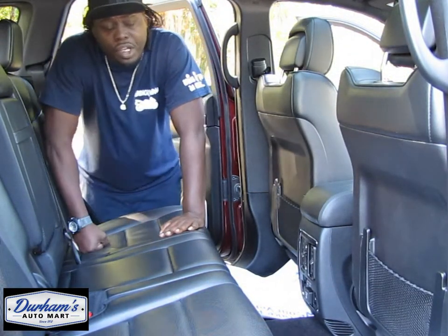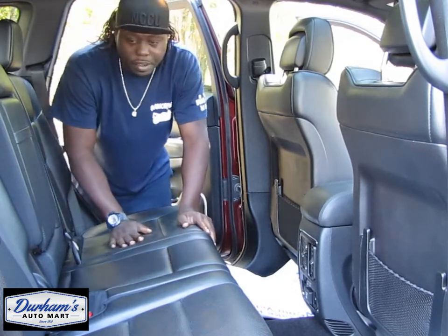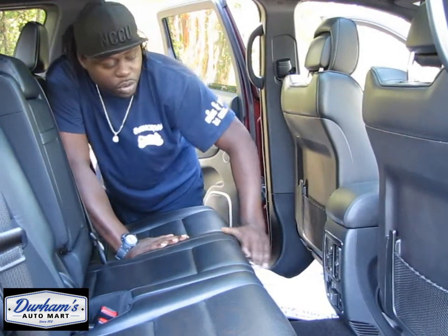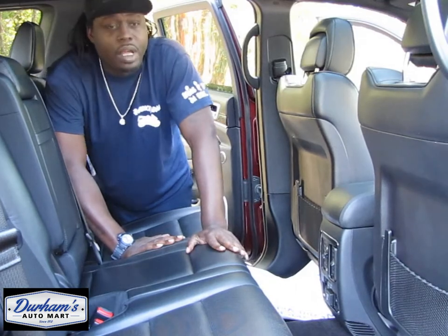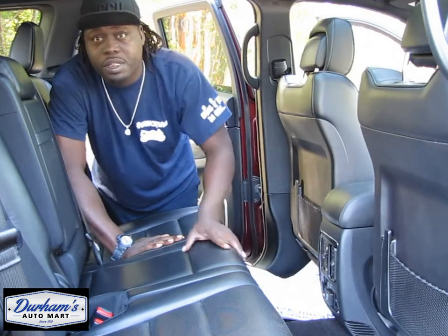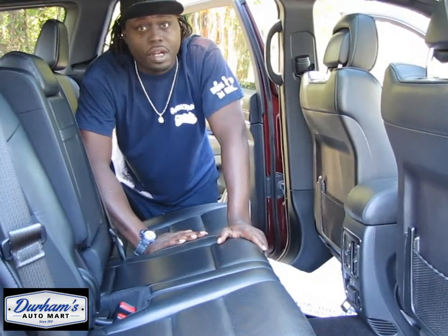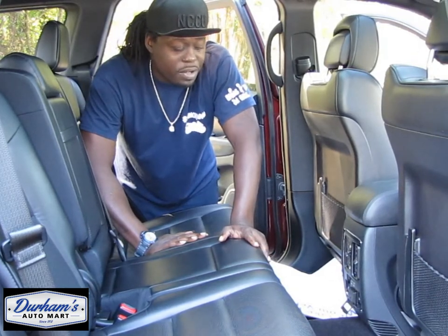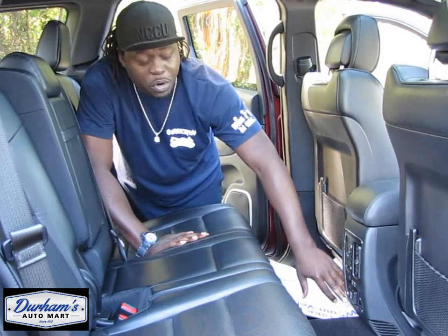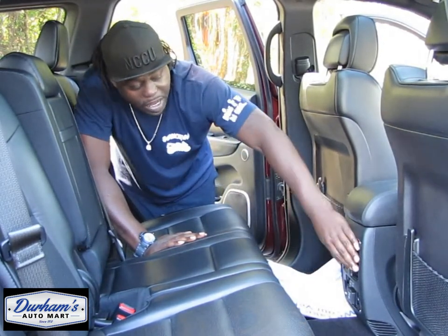When you get into the back of the Grand Cherokee, like I mentioned about the front, they didn't go cheap on the leather in the back. The leather back here is the same as the front — feels good, soft leather. You'll notice back here are two USB ports. They did away with the cigarette lighter port and just put two USBs, which is really dope. You also have an AC plug back here, so anything household that you want to plug up, you can do it without an AC-DC converter. You also have heated seats back here for both passengers, going up to two levels each, and vents back here as well.